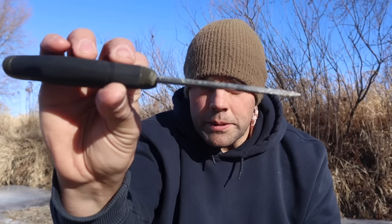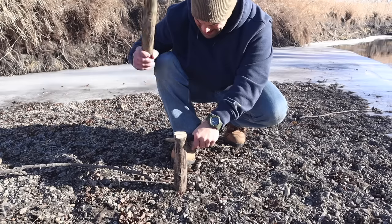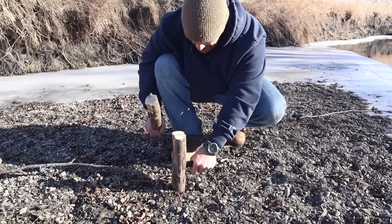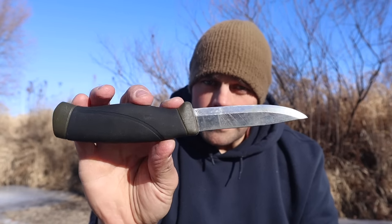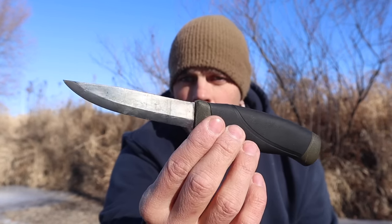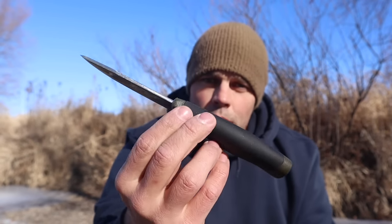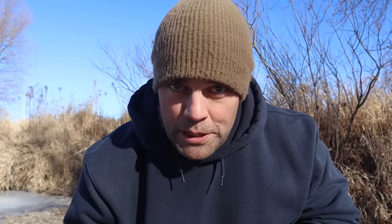The first item in our kit is going to be that survival knife. I have a Mora Companion HD — a little bit thicker model, Scandi grind, high carbon steel, rat tail tang, fixed blade with a rubberized handle — good for gripping especially when I have poor dexterity. A good knife that is relatively cheap but still quality, like this Mora, is going to be perfect for a survival kit.